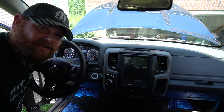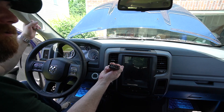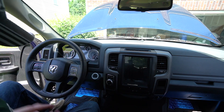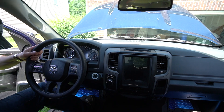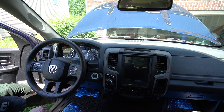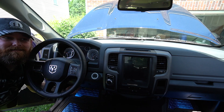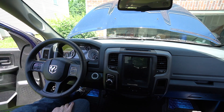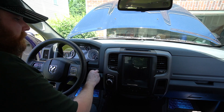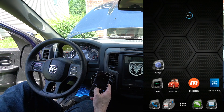Why do I always pick the hottest days for this stuff? First thing you want to plug in is the OBD-Link MX, which is right under the dash here. Key in, two clicks to run, then we'll fire up our Alpha OBD app.